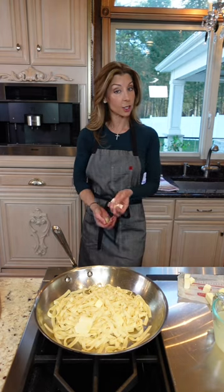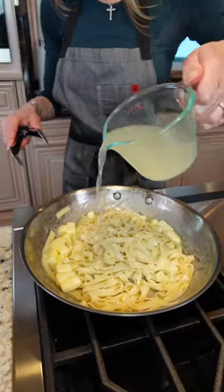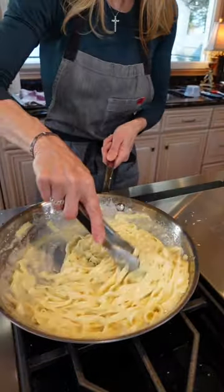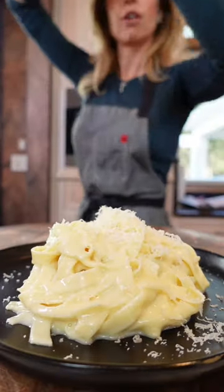Low heat. One stick cold unsalted butter, European style. You're creating an emulsion. No measurements, this is technique. Add the Parmigiano Reggiano and a little bit of water at a time until you achieve that creamy consistency. Freshly cracked black pepper.